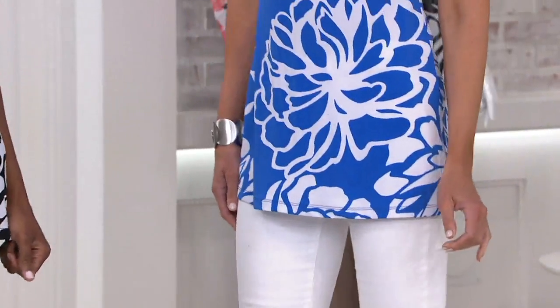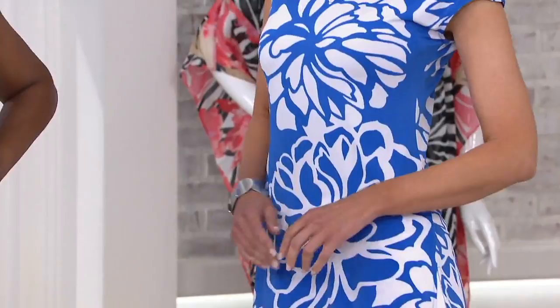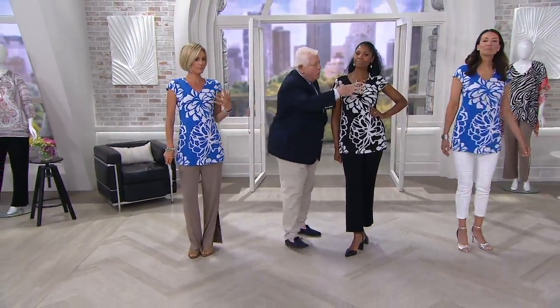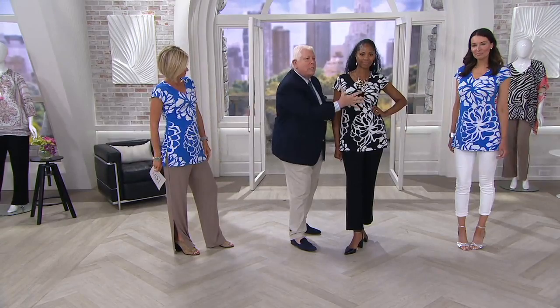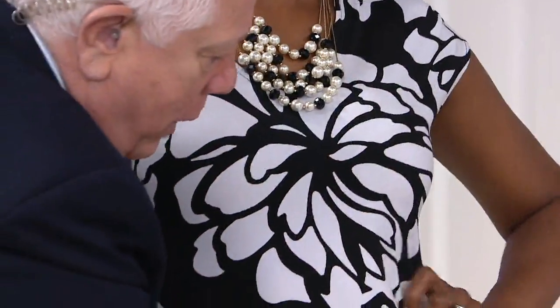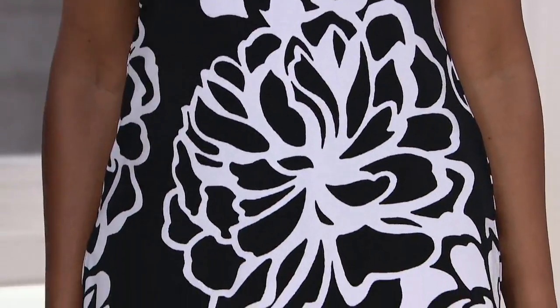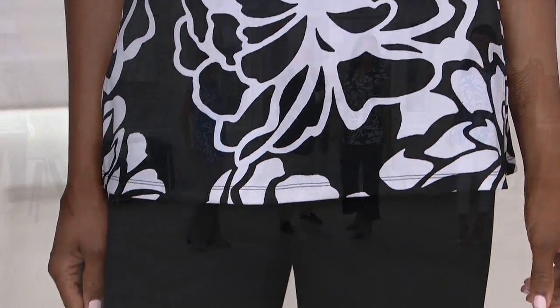And this also — I'm not so florally. I'm more placement print. That's sort of what I'm about. He's not going to do a ditzy print. So here, we've given you one big, gorgeous, oversized flower here, another one here. But I like to give as much background as well as the floral print so it has a nice balance.